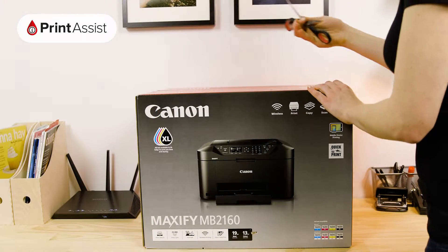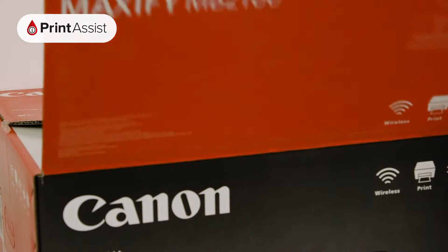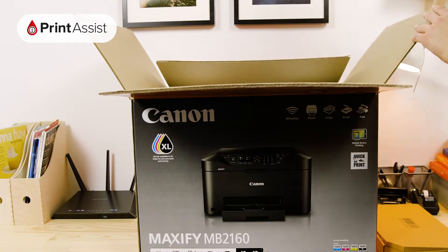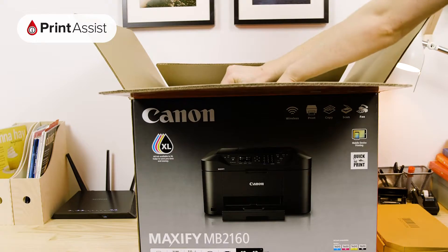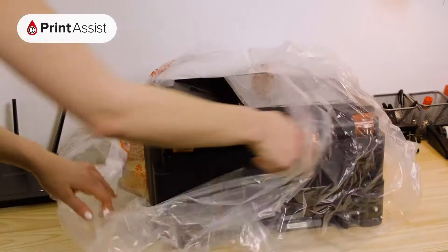Take care to cut through the packaging tape with a suitable knife or a pair of scissors. Open the box like so. Lift out these important bits and pieces and keep them to one side for now as we'll need them later. Then lift out the printer like so, and take the printer out of the bag.